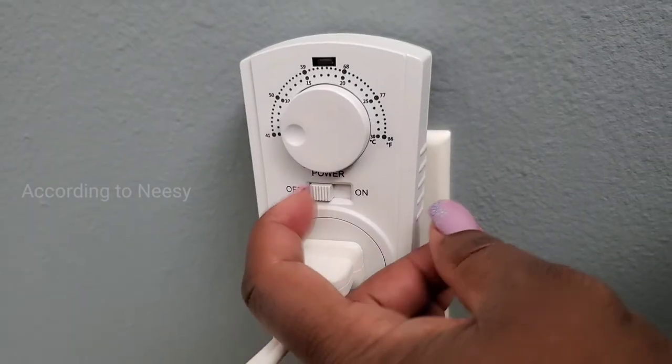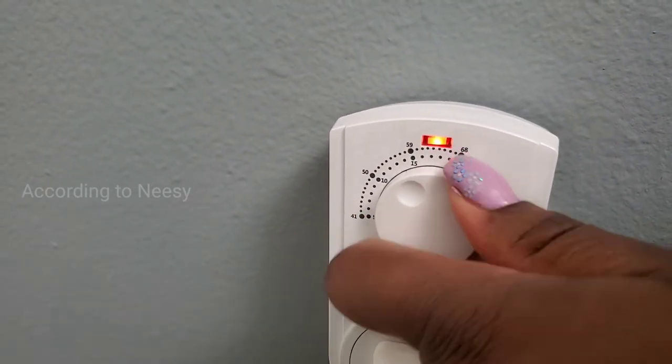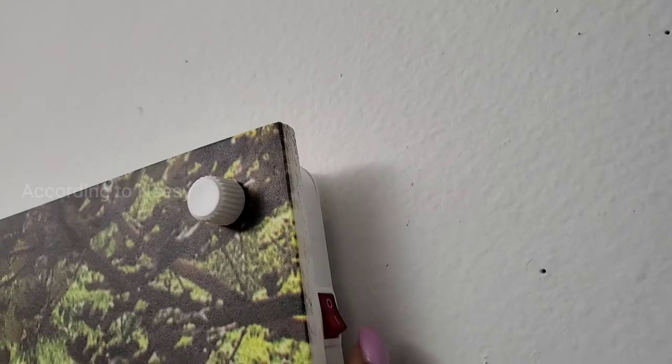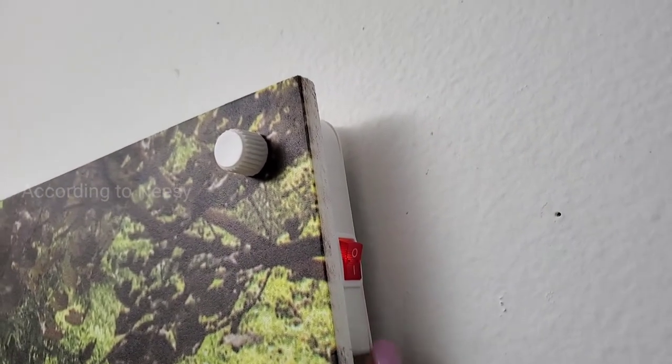It does look like a picture frame, so no one will ever know unless you tell them that it's a heater. We also get a thermostat so you can turn it on or off and manage the temperature in the room. I set mine to max temperature, and there's a button on the side that you can use to switch it on or off.